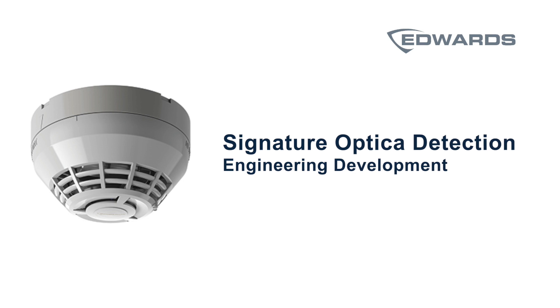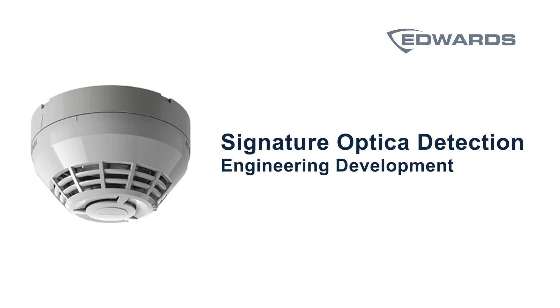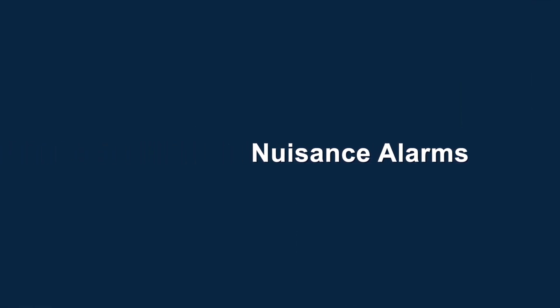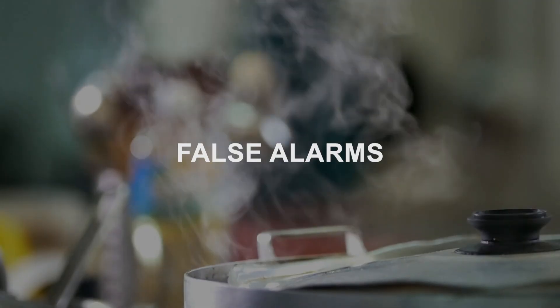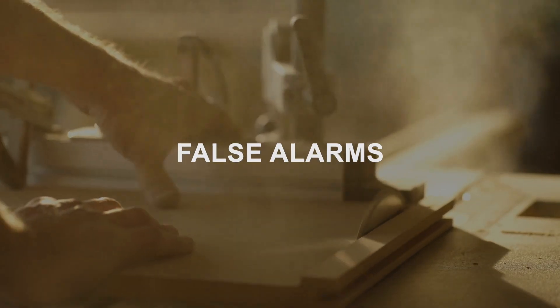Today we're here to talk about the Optica smoke detector developed by the Edwards Engineering Group. The need came about when NFPA saw changes to their requirements to address nuisance alarms, where detectors would false alarm in kitchens from burnt food, steam, or dust.